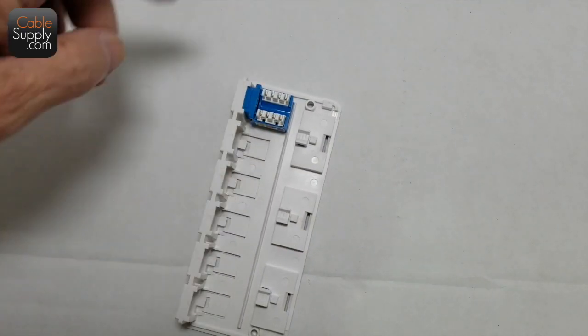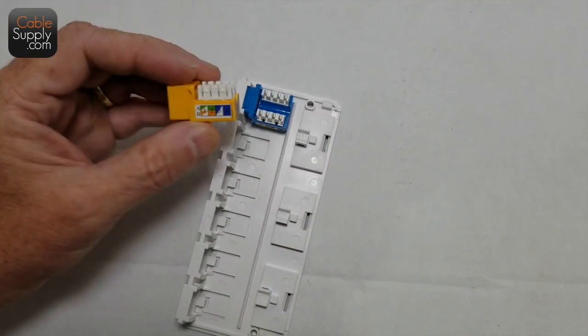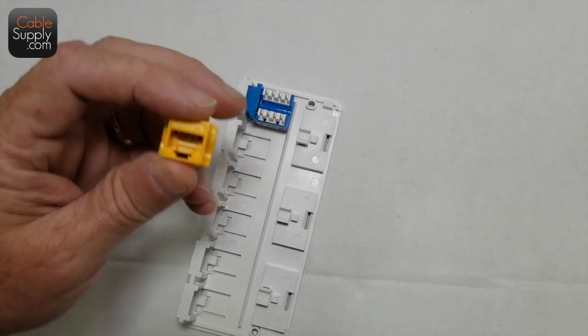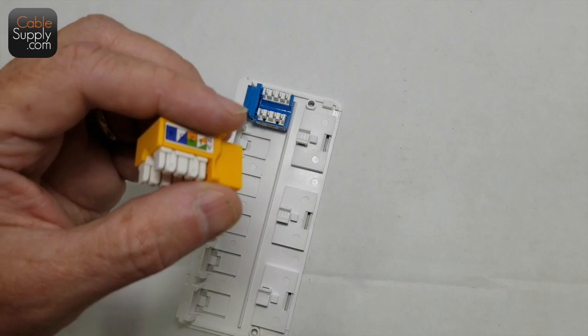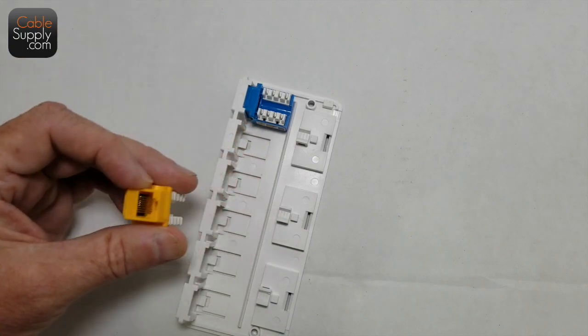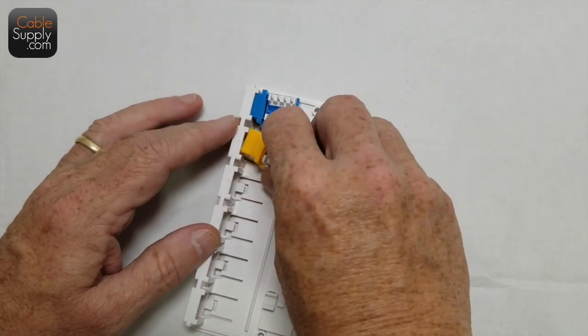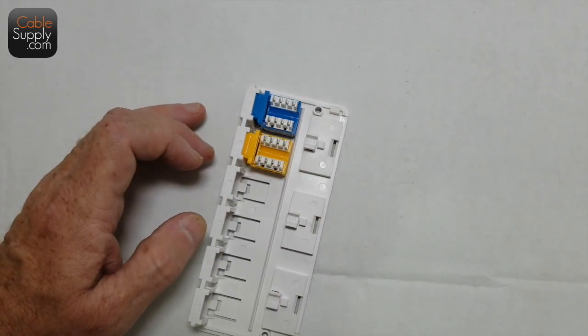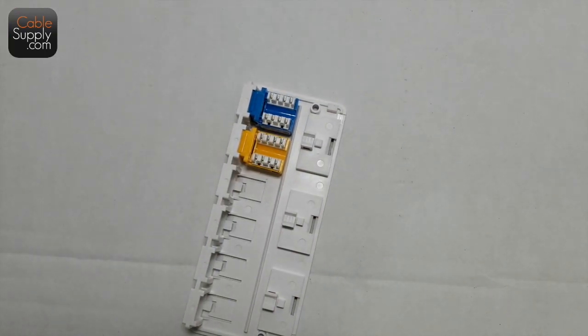You can change the colors of the jacks if you want. Here is a Category 6 jack — it's the same form factor as the other jacks but it's a higher quality jack that passes more data through it. It goes in the same way and snaps right in. Now you have two jacks installed.